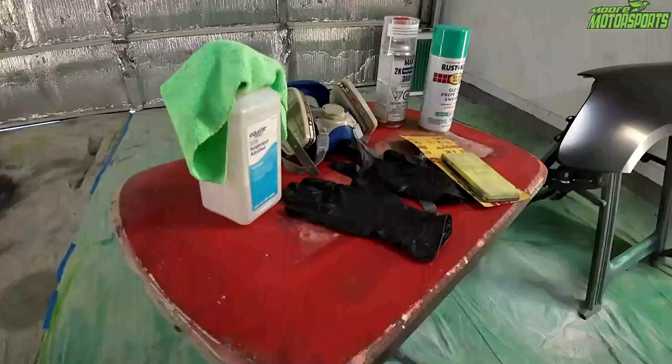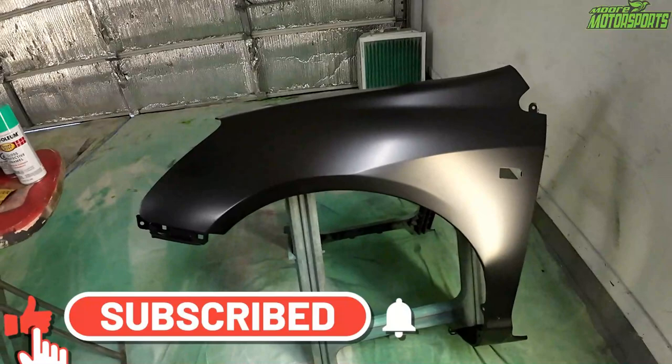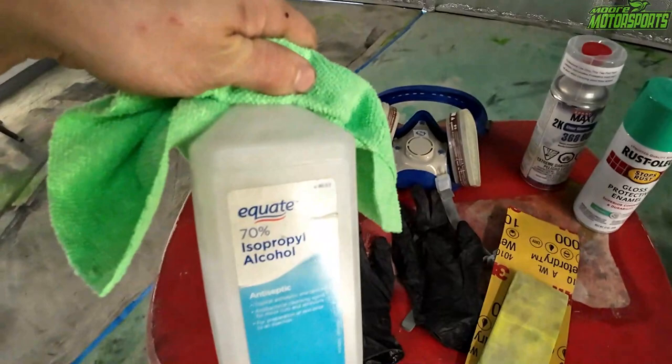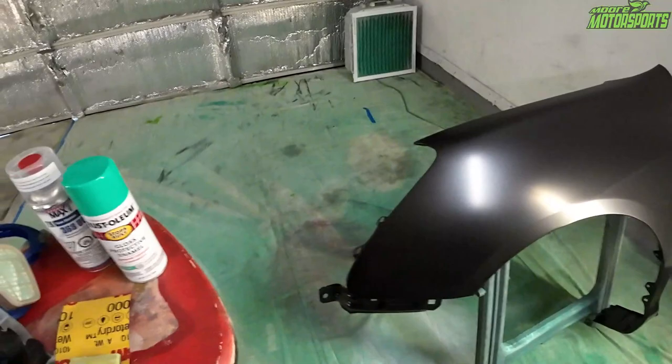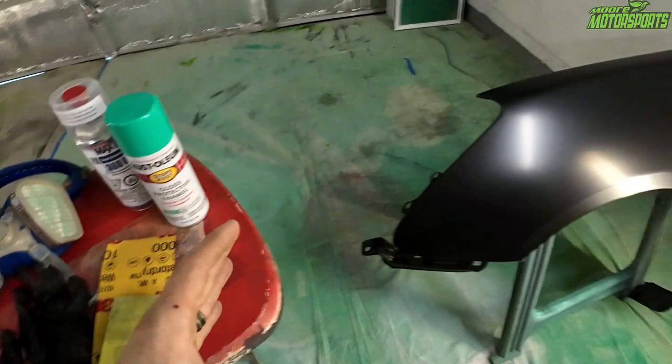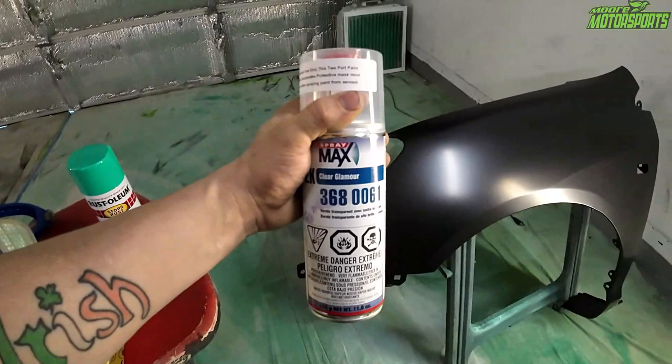We're going to get pretty much straight into this video. Basically, we've got a replacement fender here. I'm going to go ahead and scuff it up with some 1000 grit, wiping it down with some isopropyl alcohol first. After it's scuffed, we'll wipe it down again, making sure there's nothing on it. We'll be using the deep mint that I painted the car already, doing two to three coats of that. After it's fully cured, we'll do the 2K clear, but I'm not going to be doing that in this video. We've got a respirator, gloves, and we're just going to go ahead and get straight into the work.